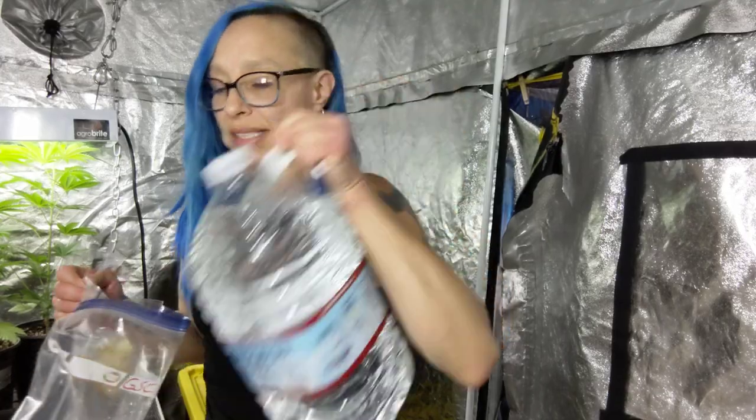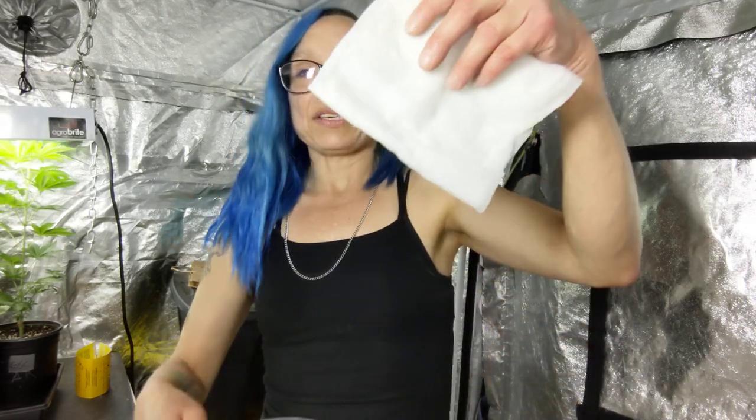I'm going to show you a technique I've learned about saving clones for later. I start out with paper towels and Ziploc bags. I use my spray bottle and Crystal Geyser water. I like Crystal Geyser because it's a 6.5 pH and it still has some of those spring water minerals, so it's good for your plants. You do not put rooting hormone in this — just the water. I use spring water instead of distilled because I personally like it, but you can use distilled.